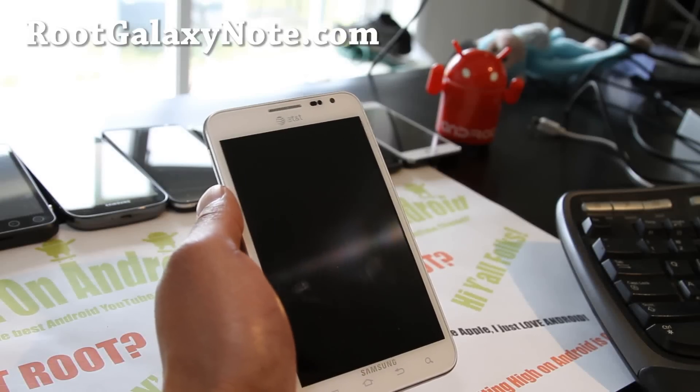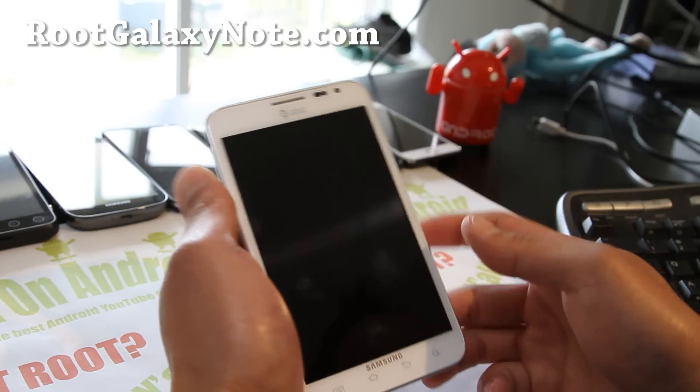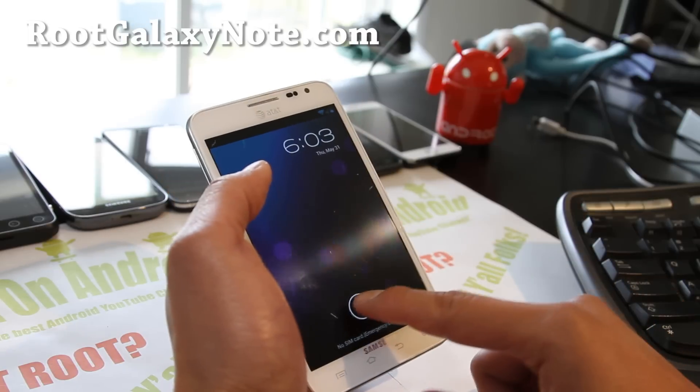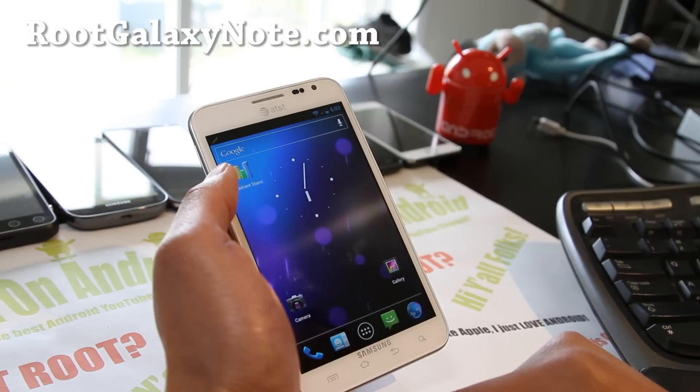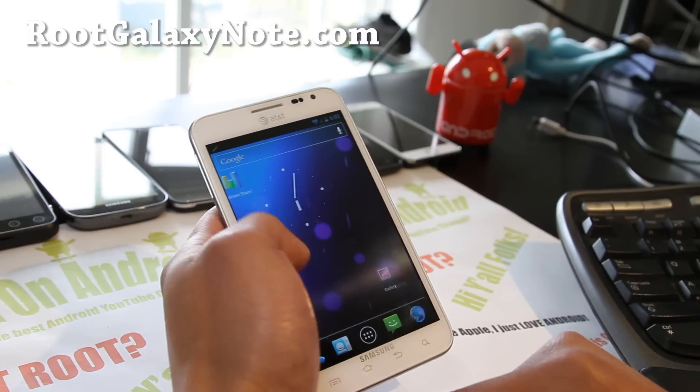Hi folks, this is Max from RootGalaxyNote.com. I've got CM9 ROM here for your AT&T Galaxy Note SGH i717.